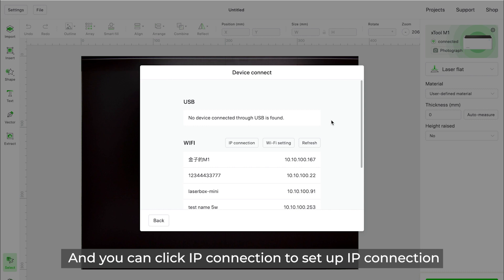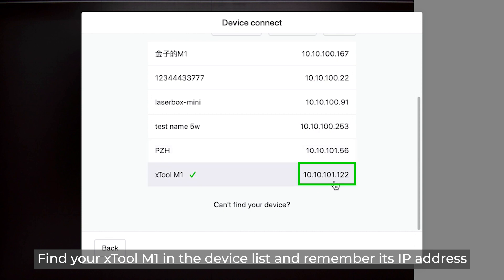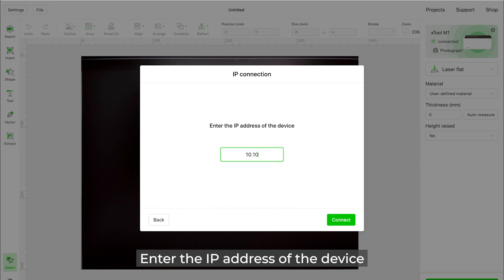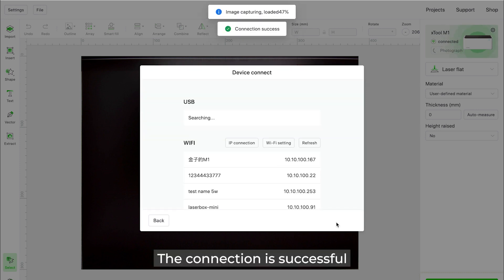You can click IP Connection to set up an IP connection. Find your Xtool M1 in the device list and note its IP address. Select IP Connection, enter the IP address of the device. The connection is successful.